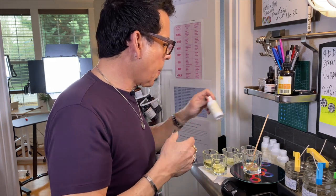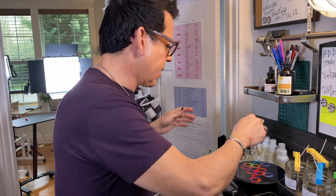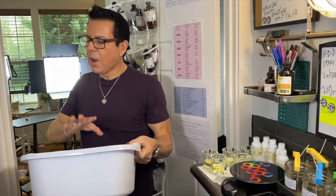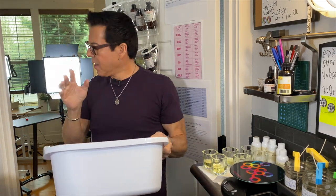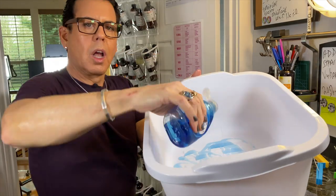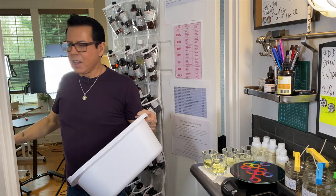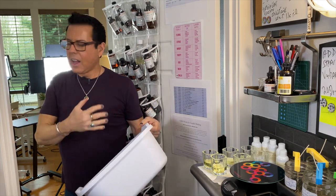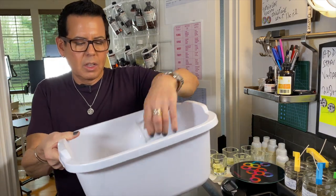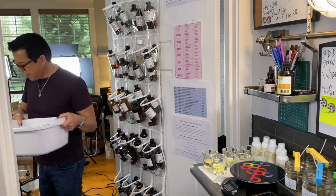All the oils are ready. Now getting the wax going. I'm using a container to put all items used with the fragrance oil and wax — I add water with salt to dissolve any wax residue so it doesn't go down the pipes. Putting my beaker in and waiting for the water to get really hot.